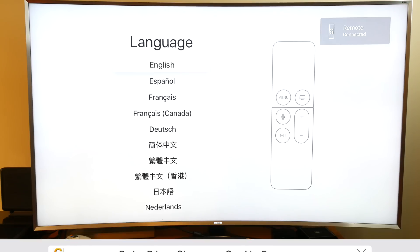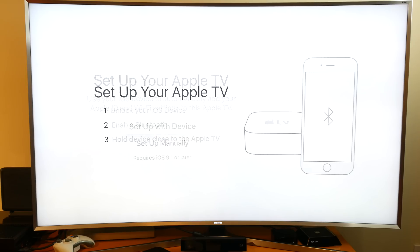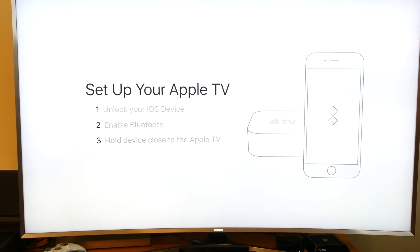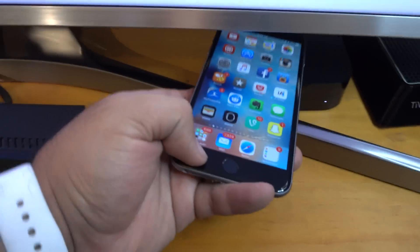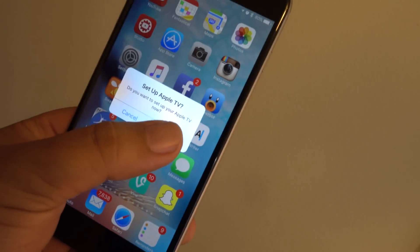Now from there you can continue through setup using the Siri remote, but it's much easier if you have a recent iOS device. All you need to do is unlock the device, make sure Bluetooth is turned on, and hold it near the Apple TV unit. Once it recognizes the device, it asks if you want to use it to set up the Apple TV, and you say yes.